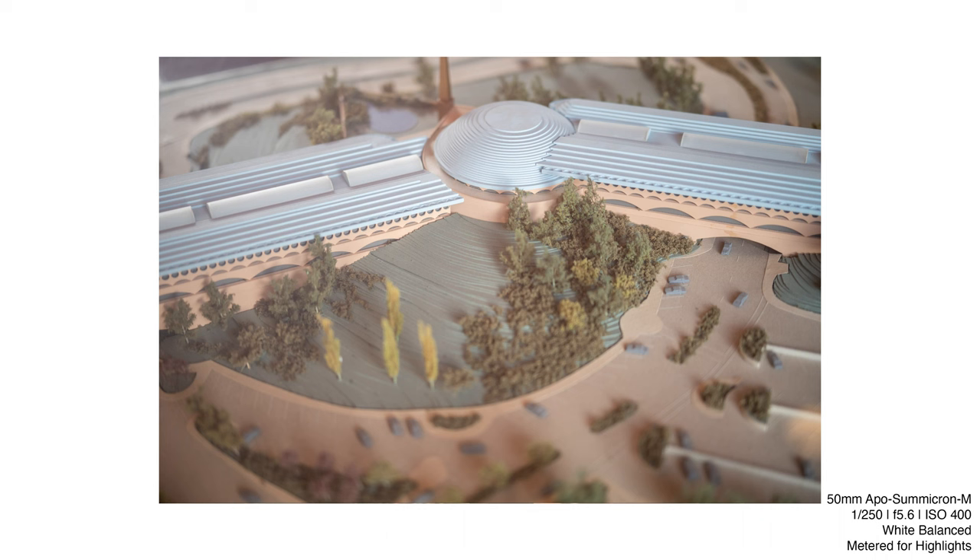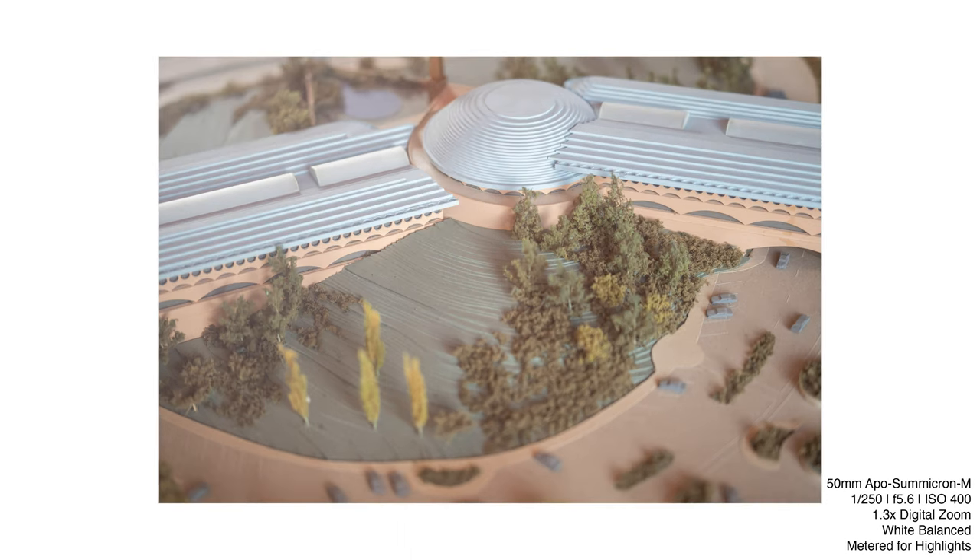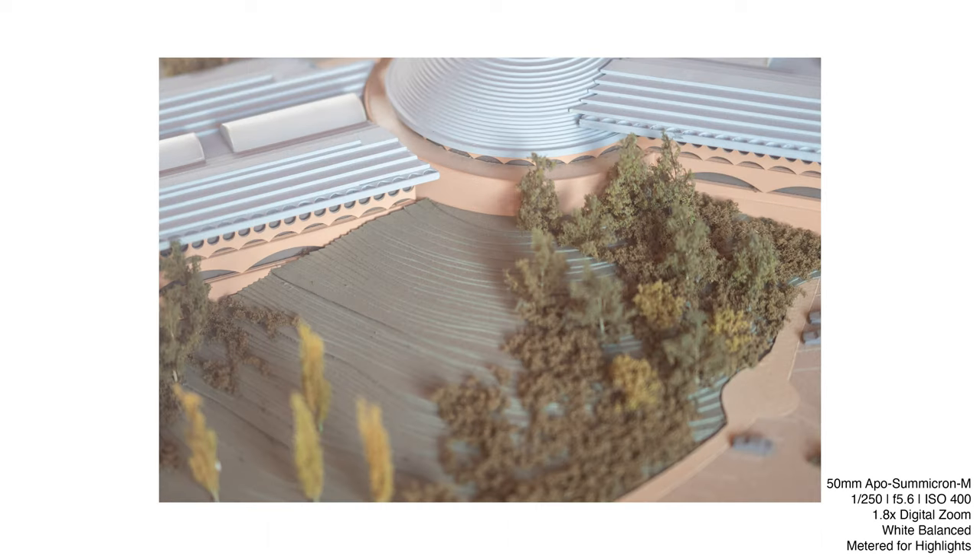Another new addition to the M11 is digital zoom. This two-step zoom allows you to crop into your images at 1.3x magnification and 1.8x magnification. This crop is reversible on DNG files, but not on JPEG files.